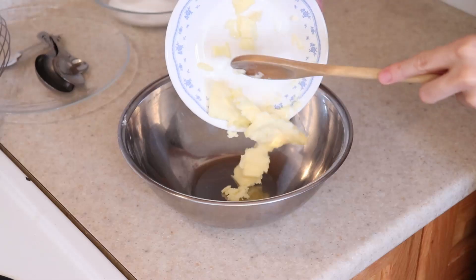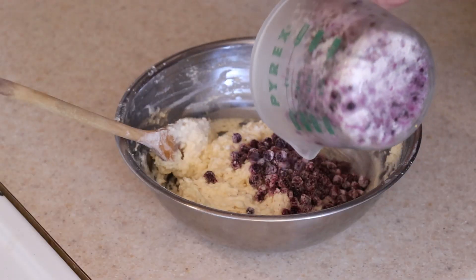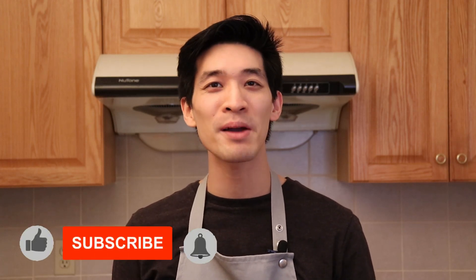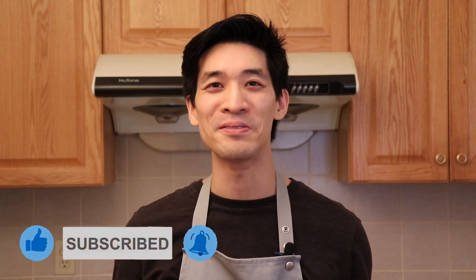All you really need to make this are some pantry staples: cream cheese, lemon, and blueberries. Welcome back, my name is Daniel, a home cook who's passionate about food, here to show you simplified recipes that are easy to follow using common ingredients. If you're new to this channel, be sure to hit subscribe and the notification bell for more recipes that your friends and family will love. Now let's get started on those lemon blueberry muffins.